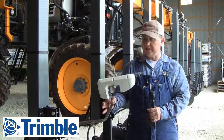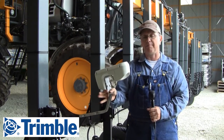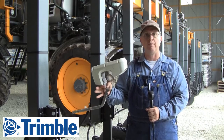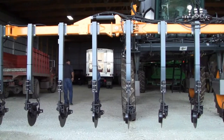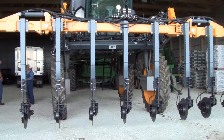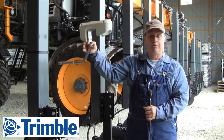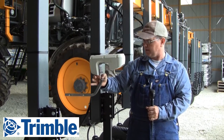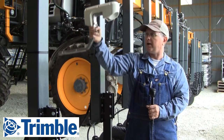The Green Seeker system is really based around an apparatus like this. There's a handheld version and then there's this model which actually mounts on the equipment for true variable rate application. I'm going to be using it for side-dressing my corn within the next couple of weeks. The challenge with corn is you have to have the ability to move the head up and down depending on the height of your corn, so I'm making brackets for my side dress applicator so the head can mount and move up and down depending on the height of the crop.